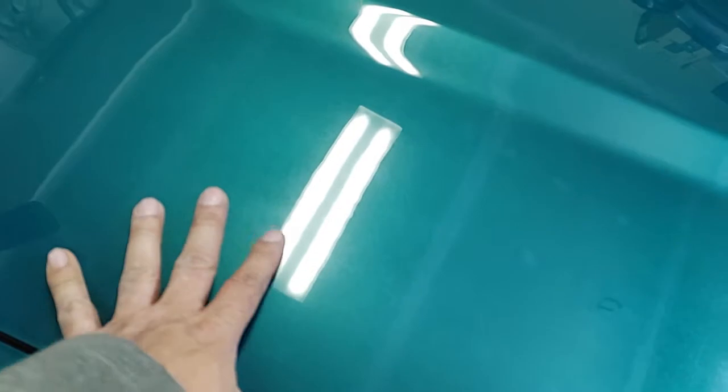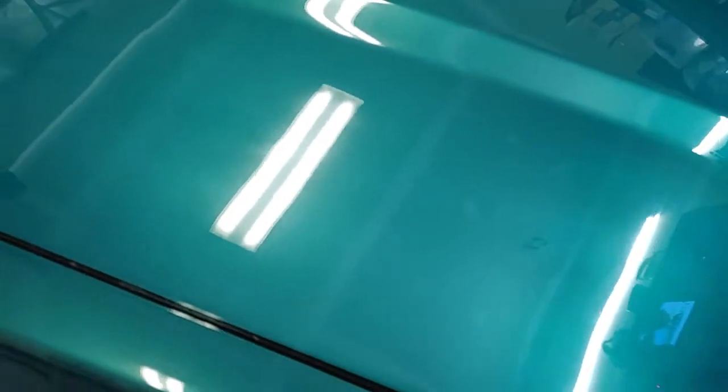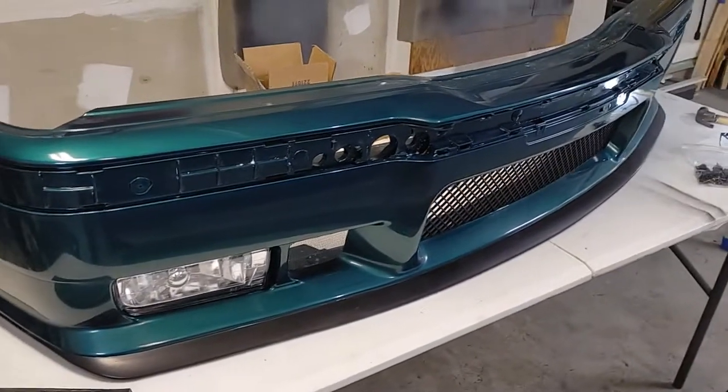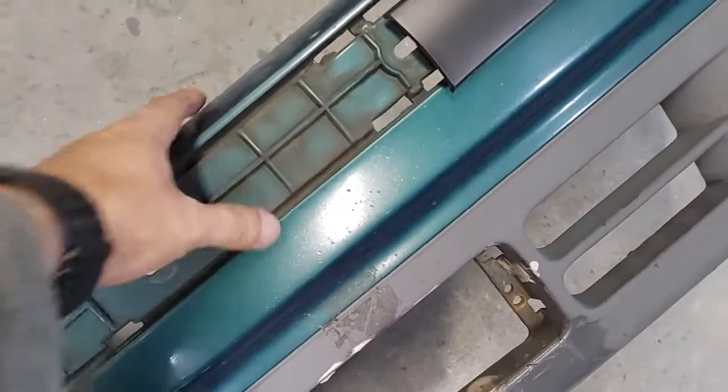My paint was all horrible, so if I was going to do this I wanted to make it a lot better. So I got the front bumper from eBay — I think I paid about $120 for this bumper. It's basically the same material as the original.